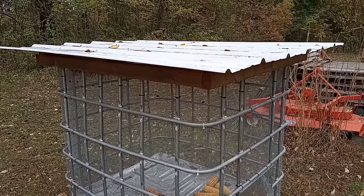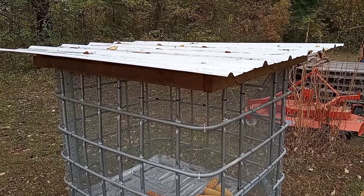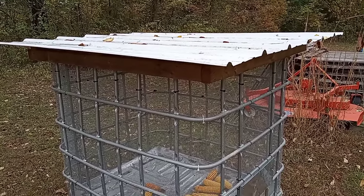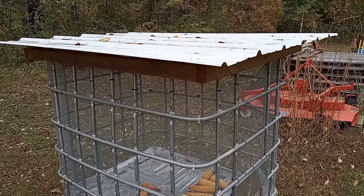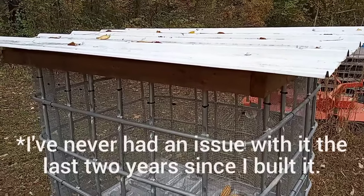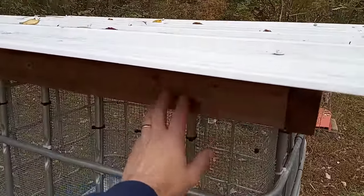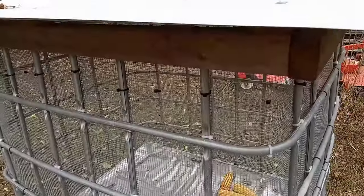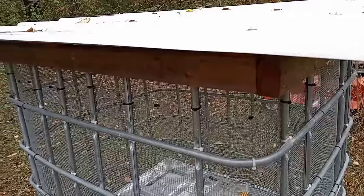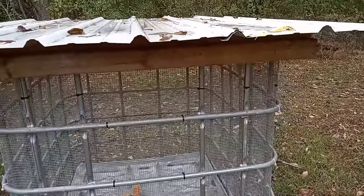One thing I'll note is where this is sitting, it doesn't really get any straight-line wind. But if it did, there would be the possibility that it could literally blow the lid off. So one thing I would recommend — and I need to do this for mine as well, I just haven't got around to it — would be a way to fasten the roof down, which you could very easily do with small chain and eyelets. That's been my plan on how I was going to do it.